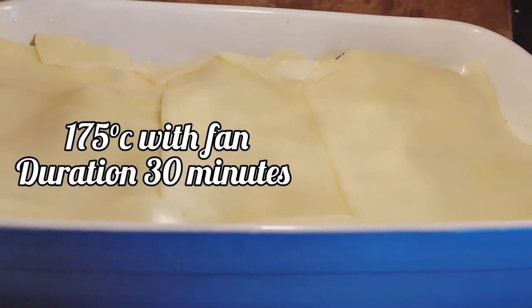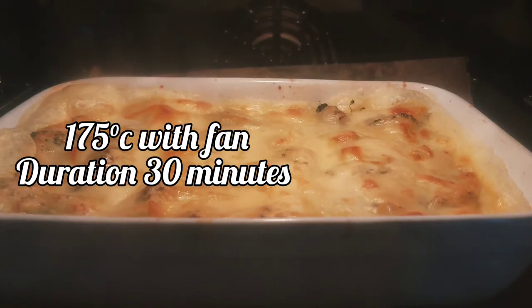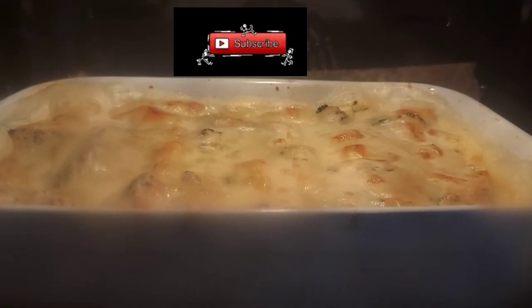Bake for 30 minutes, then check at 15 minutes. You can add butter and cheese on top before placing it in the oven.